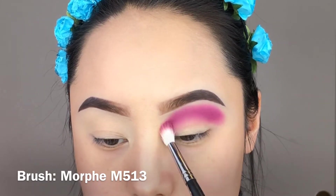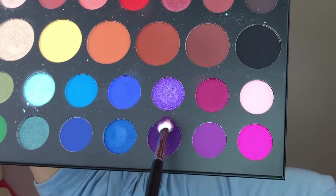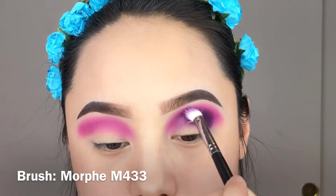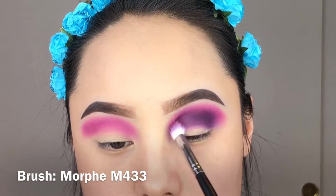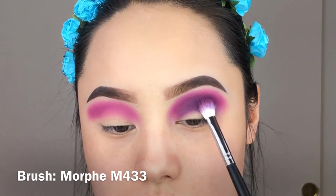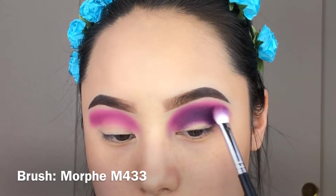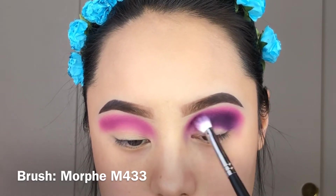The next shade I decided to take was this purple shade in the palette. I'm going to focus this a little bit lower than the pink transition shade I applied earlier and softly blend them together. The shade was a little bit hard but it was really pigmented and buildable, so don't worry about it not blending perfectly — just take your time and it will softly mix together.